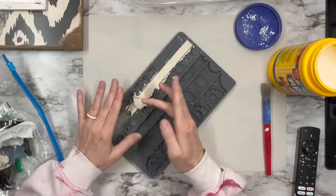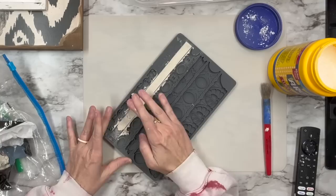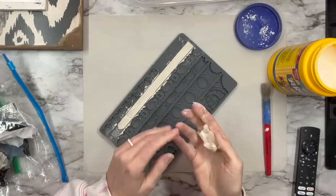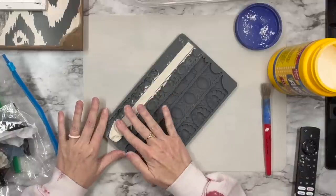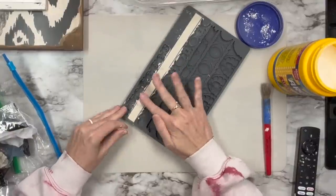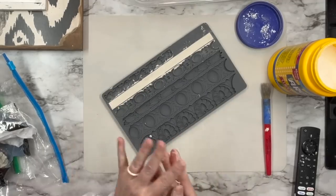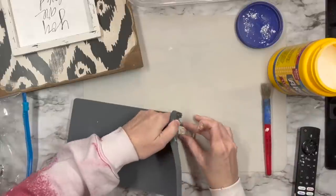I haven't used the regular air dry clay from IOD in a while, so let me know if this is just a common thing with clay — that it shrinks up — because maybe I'm just expecting more, not being a pro at this. Drop it down in the comments if all clay does this.